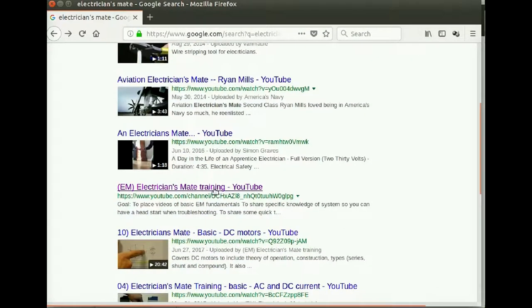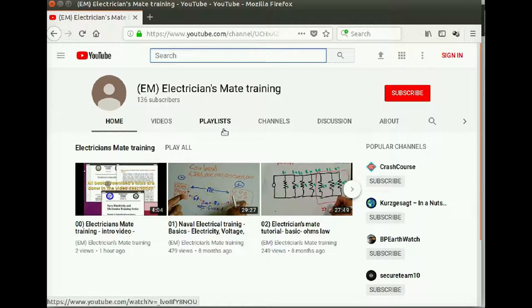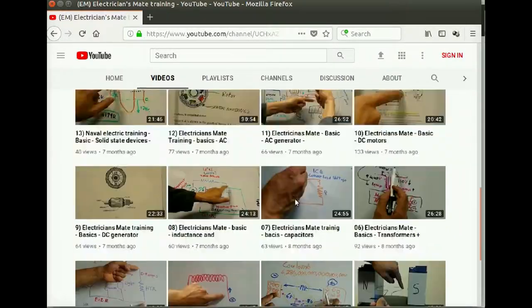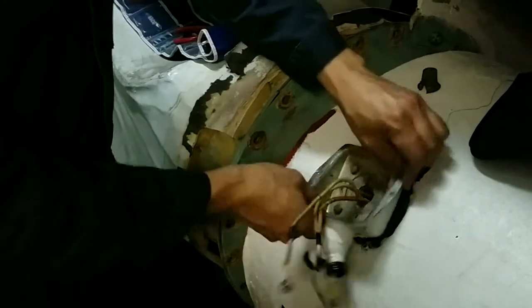Before we continue, remember: if you find the material in this video too technical, please watch earlier videos where I cover basic electrical knowledge. Keep in mind that the first 28 videos are best understood if you follow their sequential order. Now back to our video — we got a bad motor.